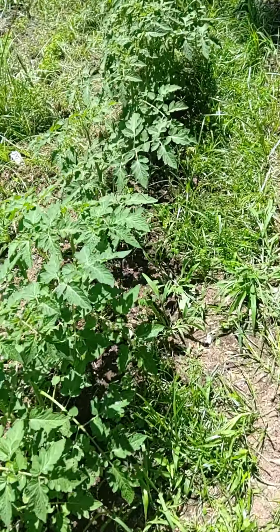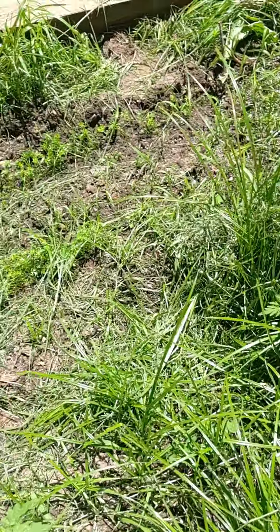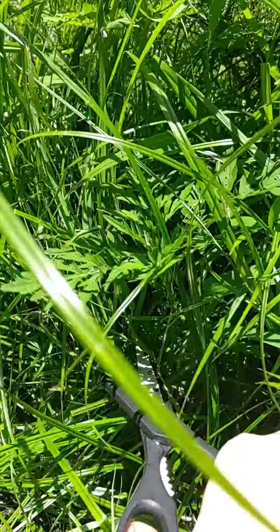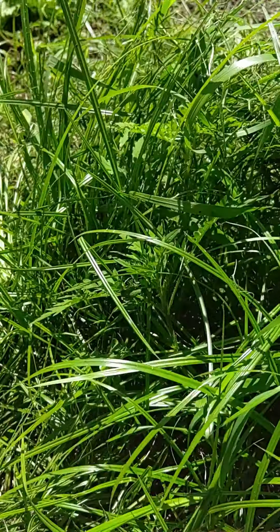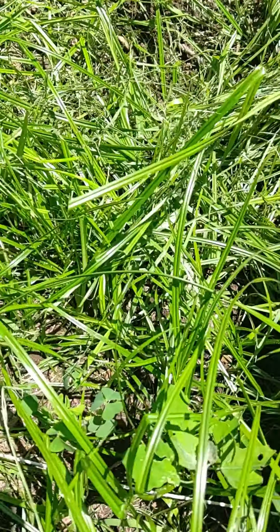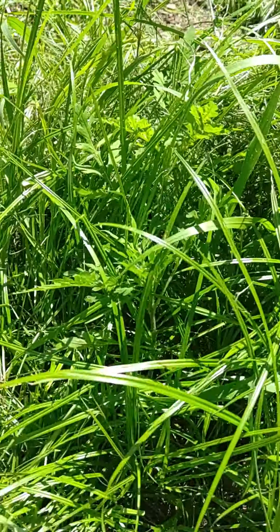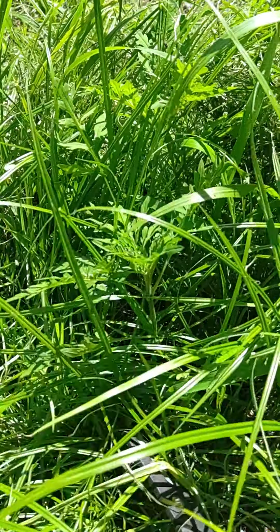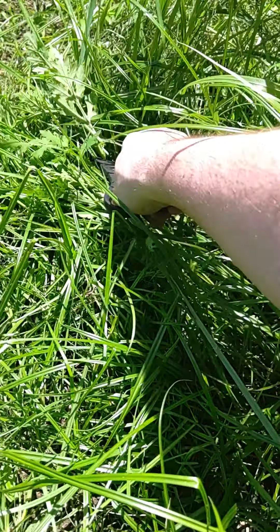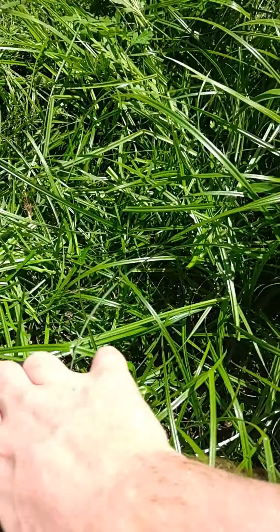Now for the fun part — new style of trimming. Obviously you don't want to cut the plants themselves. This is how you cut like a lawnmower without a lawnmower, I guess.